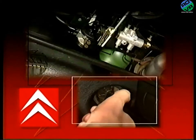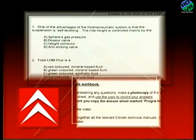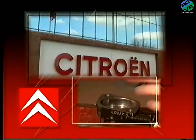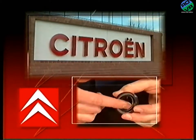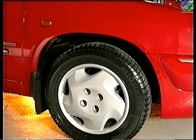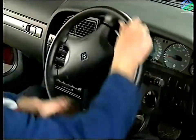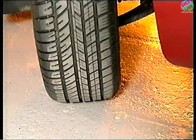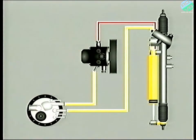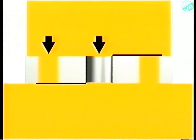Additionally, each program has an accompanying workbook containing questions that you will need to answer and return to Citroën's training department at Slough for marking. We'll start by looking at the suspension system, then the braking circuit and finally the power steering system. To aid explanation, we'll use some simple graphics, which are not intended to be fully detailed but will help explain the underlying principles.